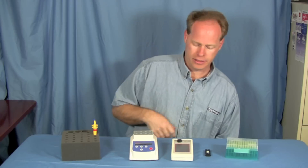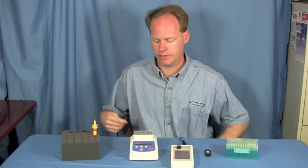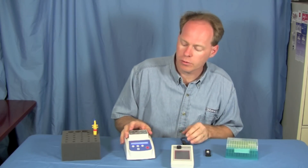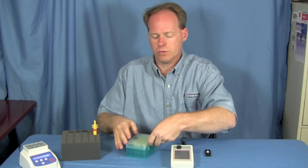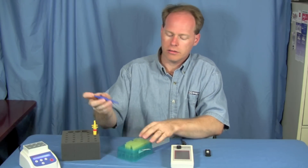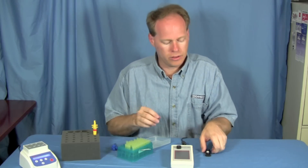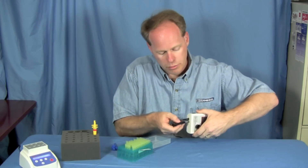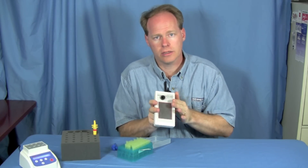To set the equipment up, you remove everything from the package and it's as simple as plugging the power cords in. This unit actually has a battery in it — this is the scanner itself. This one is our heating unit; we can turn that on and it will begin to heat up to the specified rate. These are pipette tips — you attach a tip to a pipetter and you'll be able to use it. You'll also take the USB drive and plug it into the back of the scanner so that you can transfer the data this machine records to a computer.